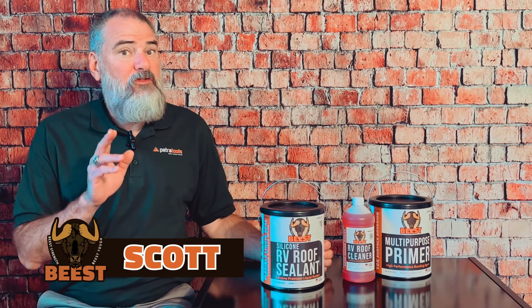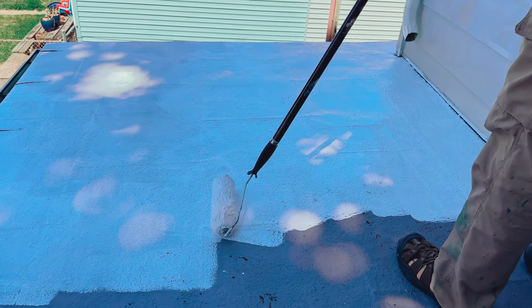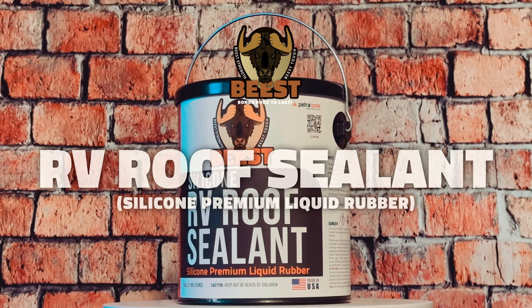Hey there folks, it's Scott here with Petra Tools again. Today it's time to apply the third and final product in the Beast RV lineup, our silicone sealant, to our 100 year old metal roof.